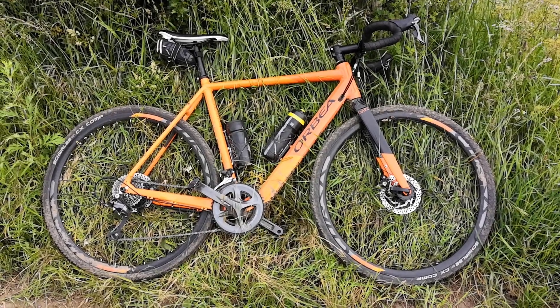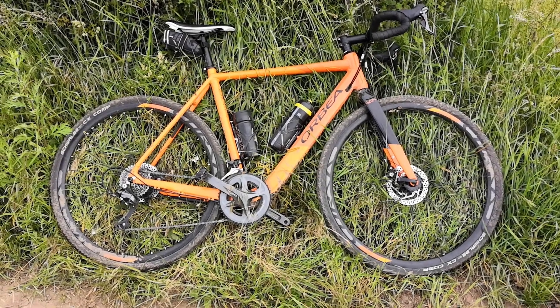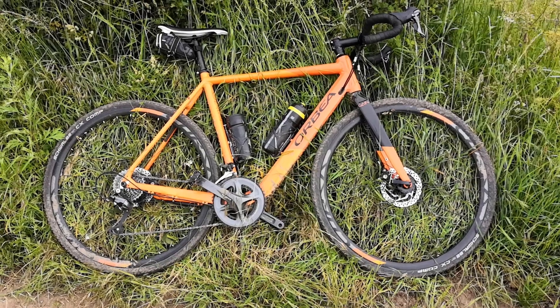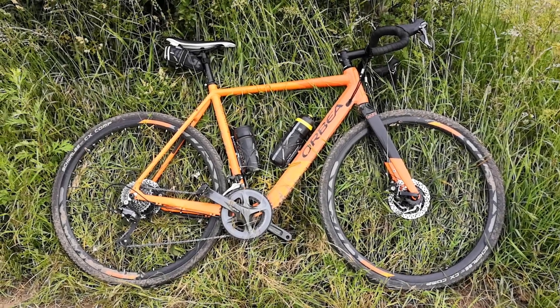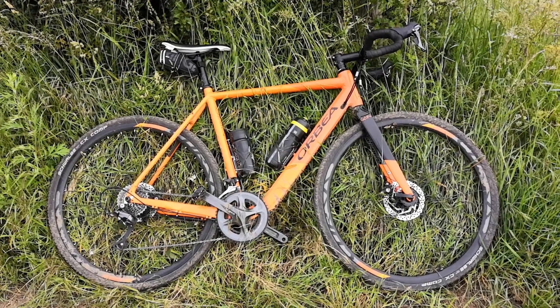I bought the cheapest model, so mine comes with a Clarks groupset, Shimano cable disc brakes, and it weighs — without water bottles — but with the pedals and the water bottle holders, it weighs about 15 kg.